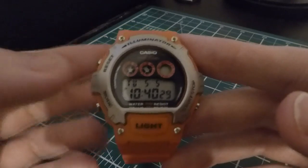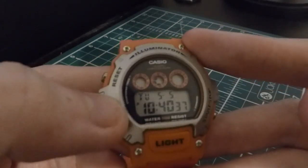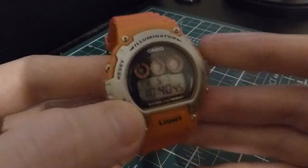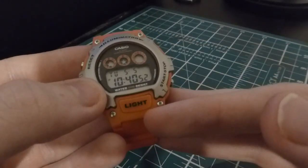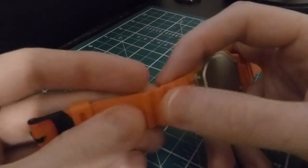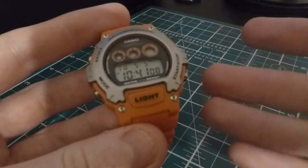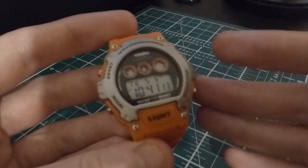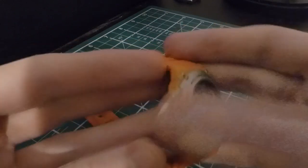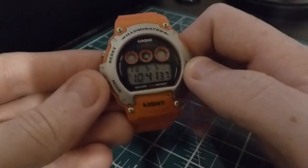One thing I really like about the design is the orange accents on the functions — these are the second counters, and I really like how that's laid out and accented in orange, which brings the entire watch together. We have 'Illuminator' printed at the top and the resin strap as you'd expect. Wearability is quite good — I wear this when I go running or to the gym. For what I've paid, I'm happy with the band. I also like that they've accented this with a black buckle, which adds to the design.